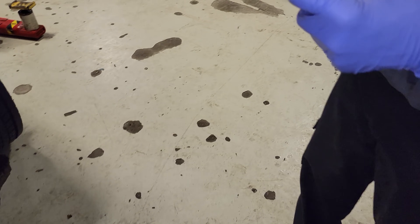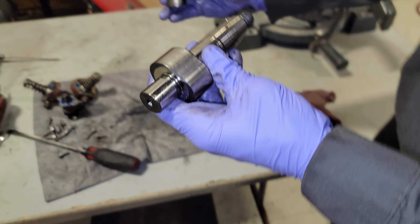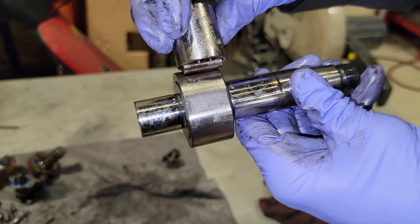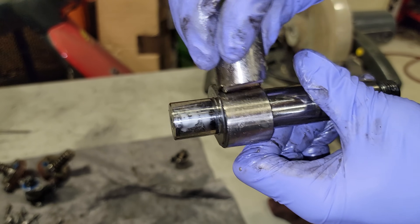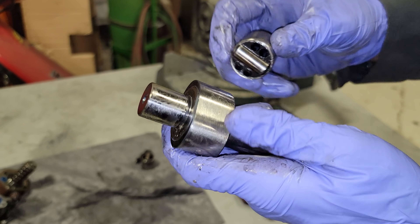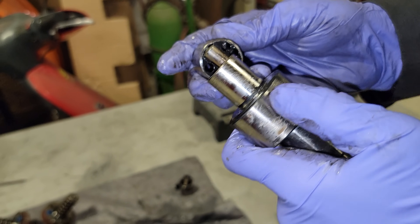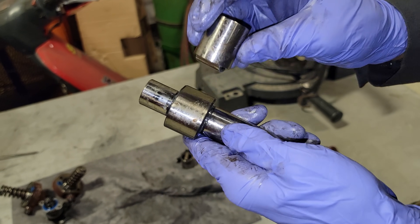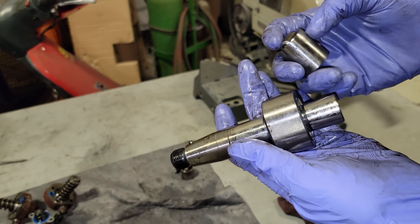Coming back over here to the bench — this part right here is what these little cams are rolling on. When we're running the engine, this stays stationary and this moves, pushing the piston up in its bore, riding right on this surface. This is what causes our metal contamination and CP4 disasters. This material right here is what shears off and causes the metal-to-metal failure if we do not run fuel additives or if we continue to run poorly-made fuel. Don't let this be you guys.